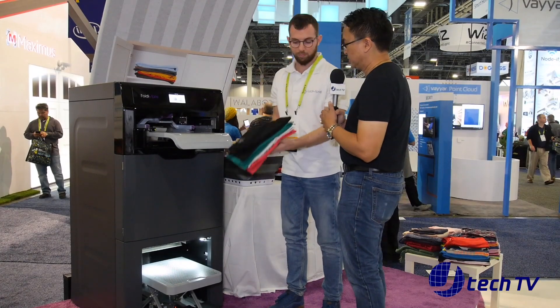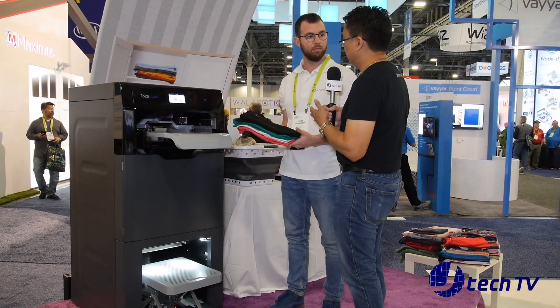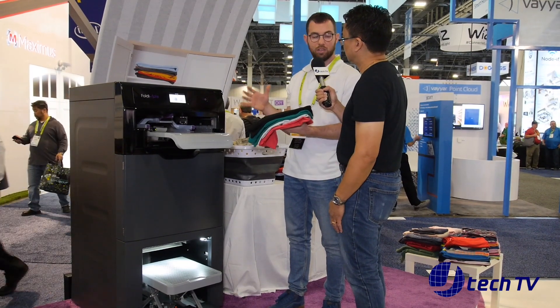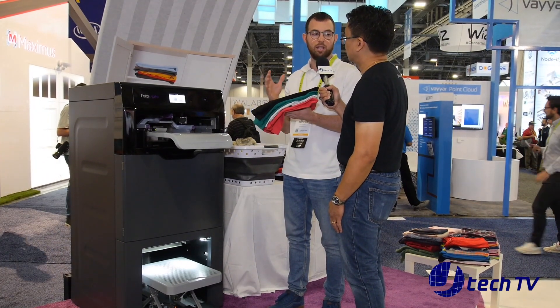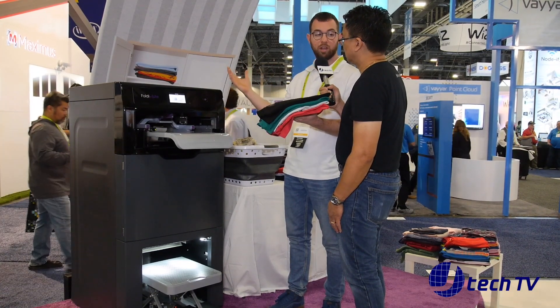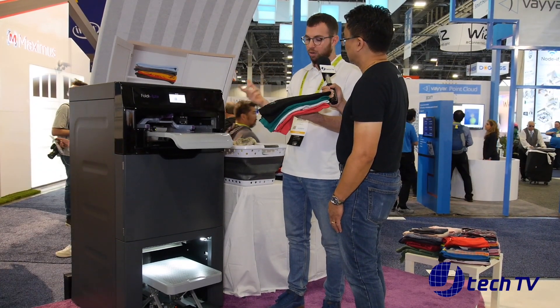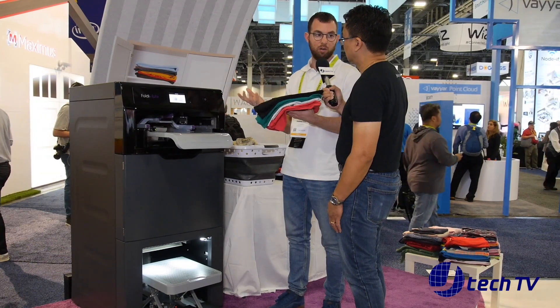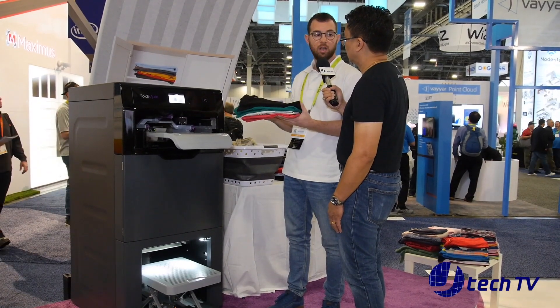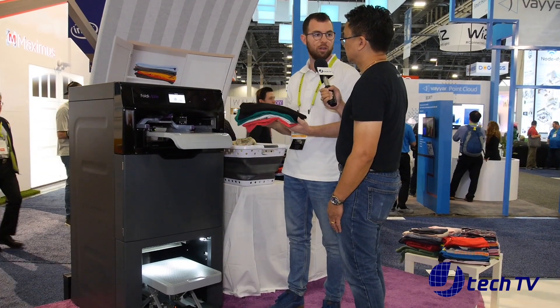So is there any laundry that it won't do, like blankets or comforters? It can't fold very small items like baby's items, socks, and underwear, and also very big sheets. But all the regular items you use regularly — shirts, pants — it can fold everything without any problem.